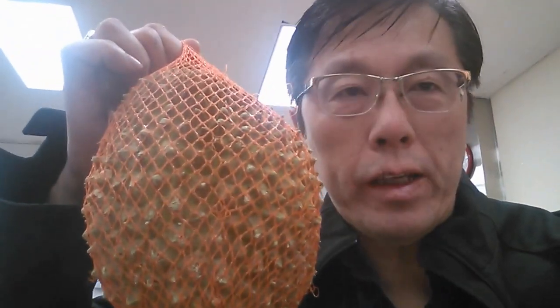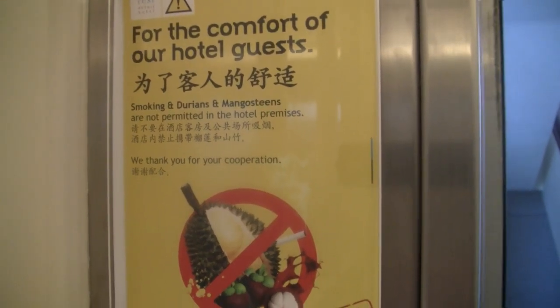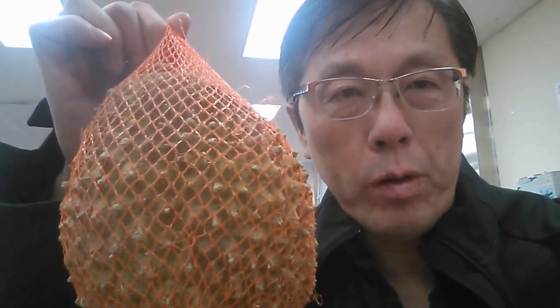Here at the stinky section of the store — we have the durian, which is the stinky fruit. A lot of hotels actually ban people from taking durian into their rooms; I've actually seen that. But if you like durian, it's supposed to have a lot of taste. I had durian ice cream one time — it was okay, not something I really liked — but this Asian supermarket does carry durian.